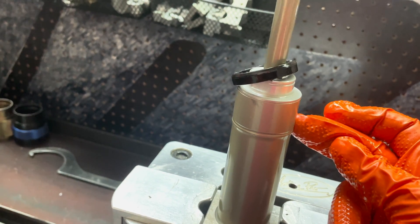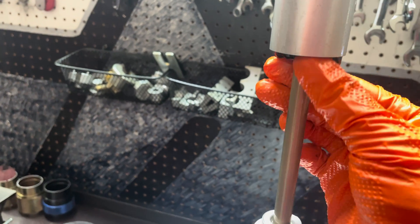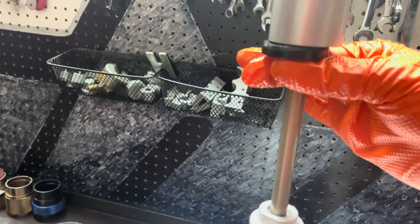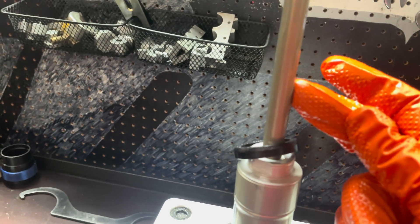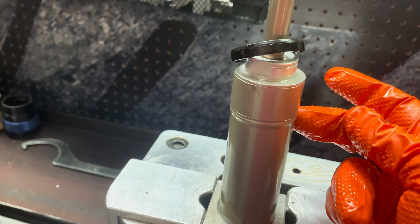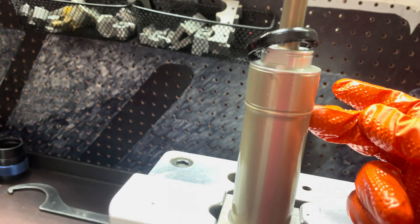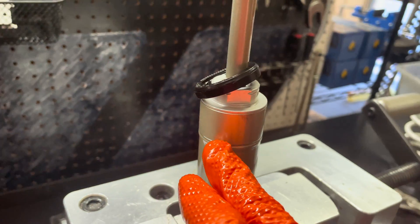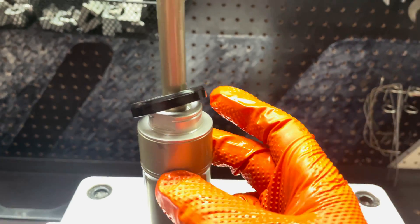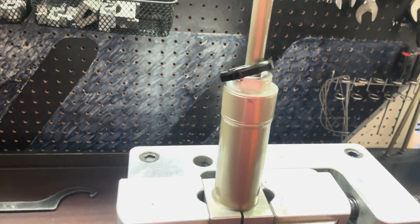We are going to warm this up first to loosen that Loctite. Keep in mind this piece is made out of plastic, so what we like to do is take a rubber band or a zip tie, put this plastic piece up there and put the rubber band or zip tie there so that way it holds this plastic piece out of the way while you heat up this region. There is also a seal located inside of here that seals around our cartridge rod — if you get this too hot you will melt this seal. Heat goes up, so we are going to locate most of our heat in this region and around this recess cut, because as we heat it up the heat will move upward, keeping good distance away from our seal on the inside.